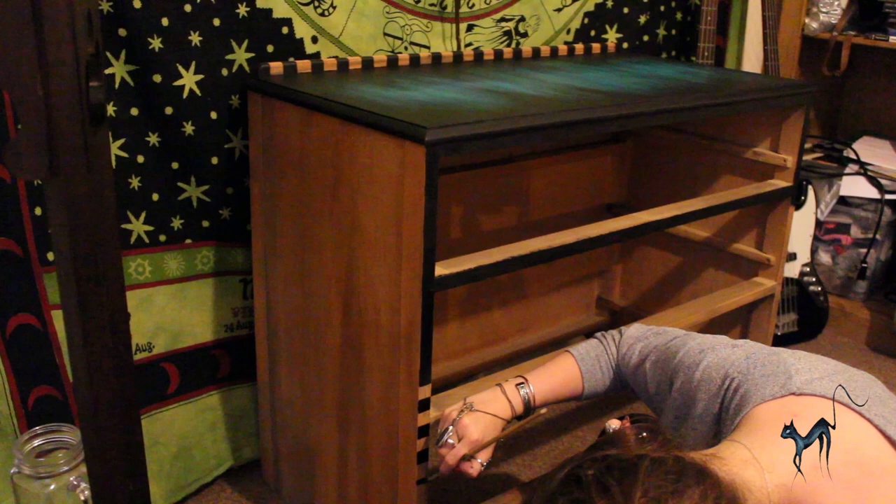And here's a little bit of shading. And that's the front finished.